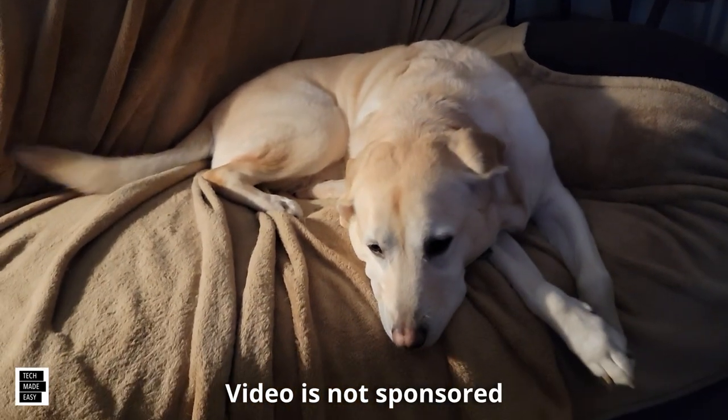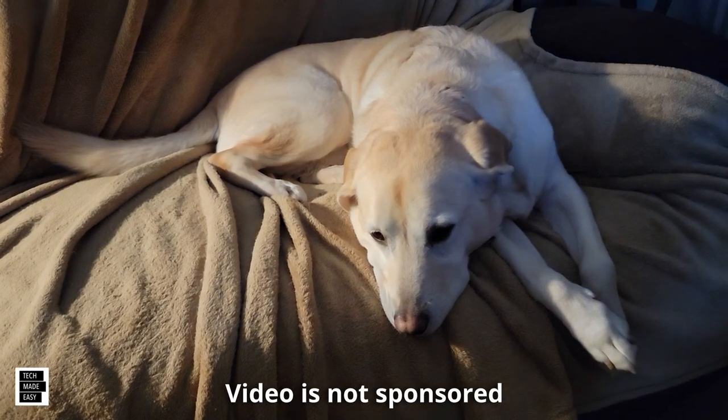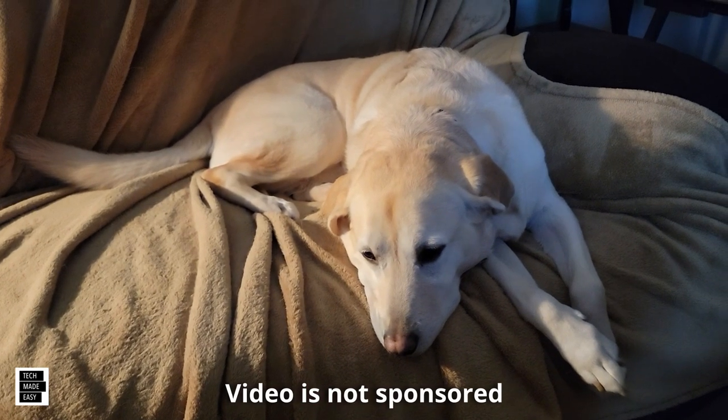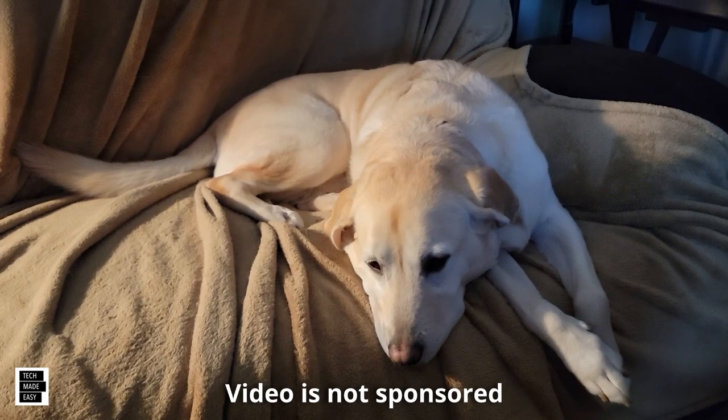Hi, it's Al from Tech Made Easy with a real quick message. I just want to let you know the video you're about to watch is not sponsored — we went out and bought the products ourselves. So if you like our video, please give us a thumbs up, it definitely helps. Share our video, and lastly, we hope you subscribe to our channel and become a part of the family. Thank you.